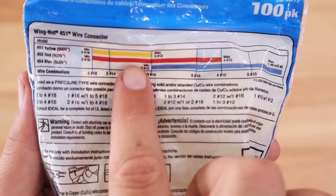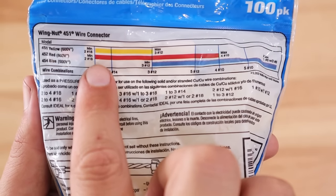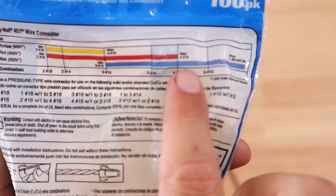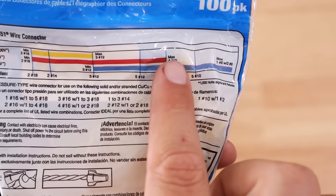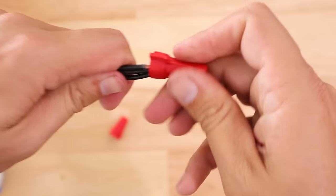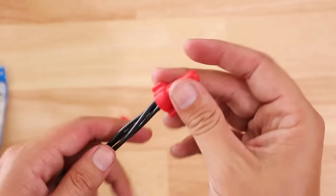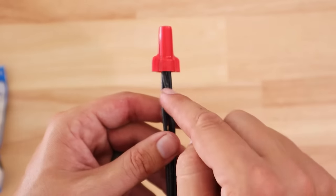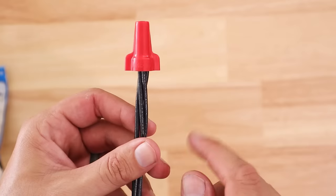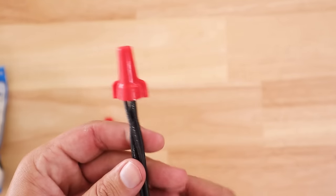So in this case, the yellow wire nut minimum is two number 18 gauge wires, and the maximum is up to three number 12s. In this example we had four number 12s in this wire nut, and that is why it's ultimately going to fail, amongst other issues that can come up between resistance and overheating. But if we move up a size to Ideal's red wire nut, the minimum is two number 16s, or a maximum of four number 10s. So if you can put four number 10s in a red wire nut, it can certainly accommodate four number 12s.